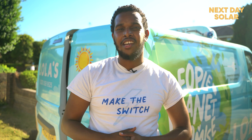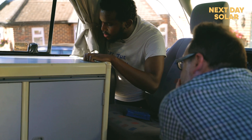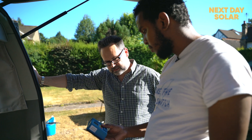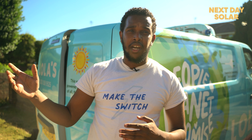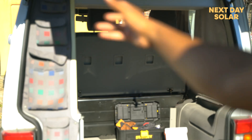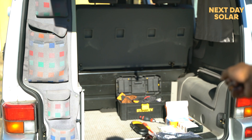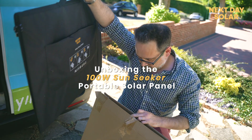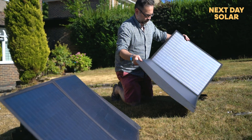Hi everyone, welcome to Next Day Solar. We're here in London with one of our customers called Ian, and he invited us to film this video to show you how you can easily fit a solar charger controller to your camper van and connect it to your leisure battery.